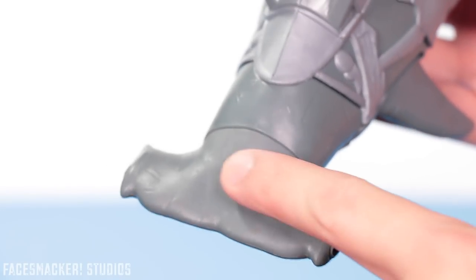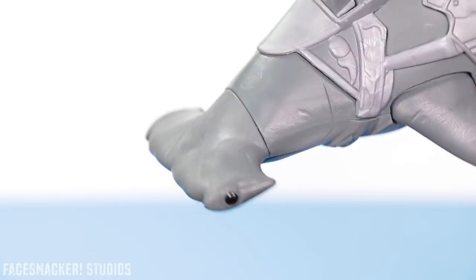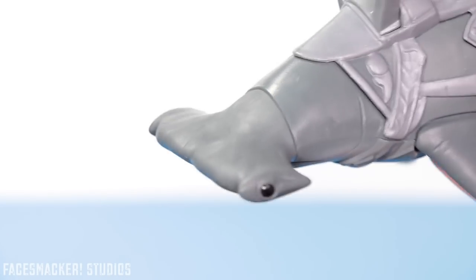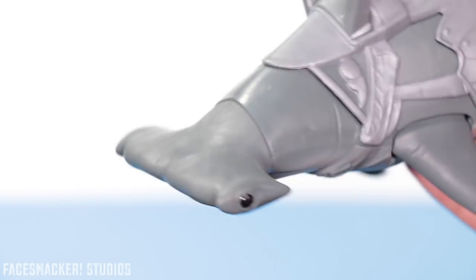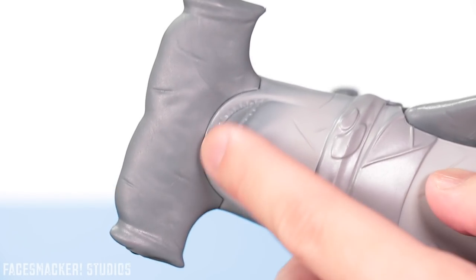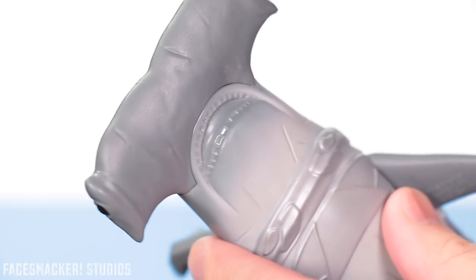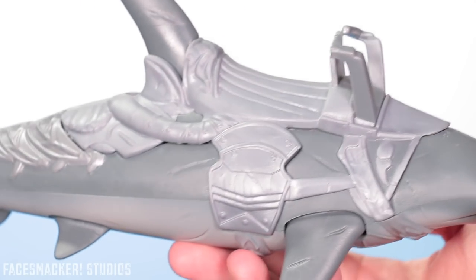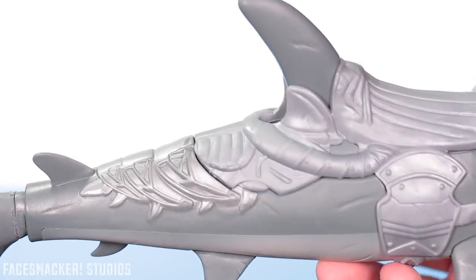His head is pretty nicely sculpted — he's got some scars molded in there as you can see. So he's definitely rammed a bunch of bad guys, or a bunch of coral, depending on how good a driver Volko is. The teeth down here though are kind of a letdown — they're just barely molded and painted, so he's definitely not going to scare anybody with those teeth.